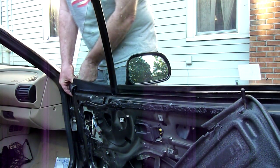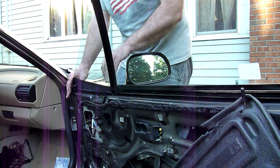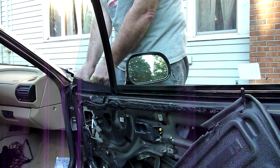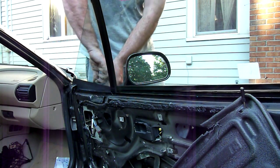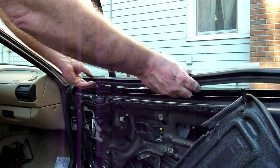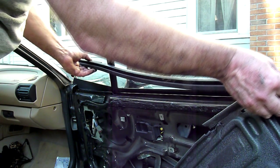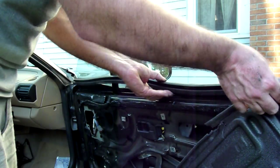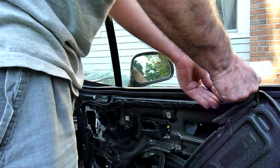I saw online someone had mentioned getting a roll of tape, putting it on top and tapping it with a hammer. I'm a little too worried about the hammer right next to the glass, so I'm just going to press it in with my thumbs — and it's not easy. Now we're going to pop in the front. There's a notch here that goes around that pillar, and you've just got to get it in front of the door and tuck it in nice and tight.